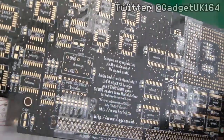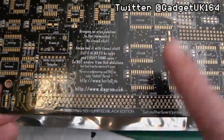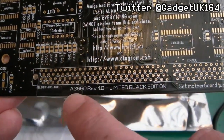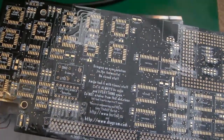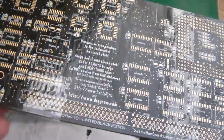Hi, it's Gadget UK here again, back with something really cool. This came to me from Stephen Leary. It's a remake of the A3640 — not the A3660, actually a remake of the A3640. You'll have seen this board when I did a repair of the A3640 for Andy, one of my Patreons.